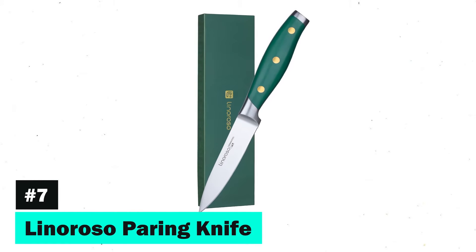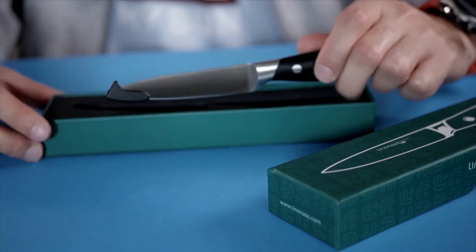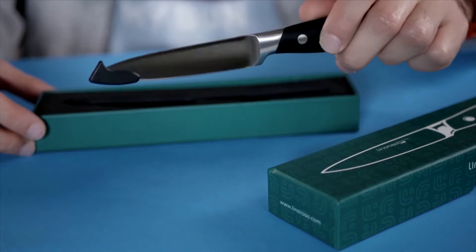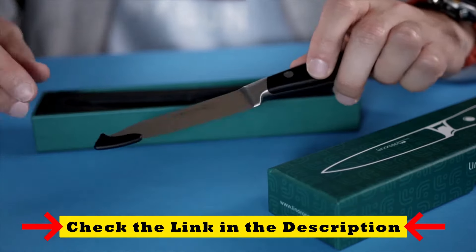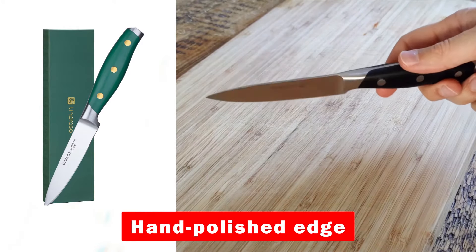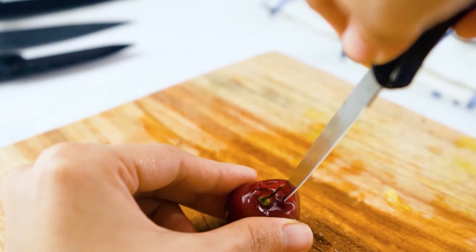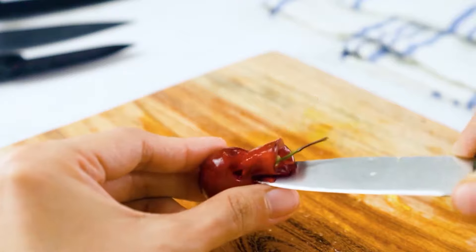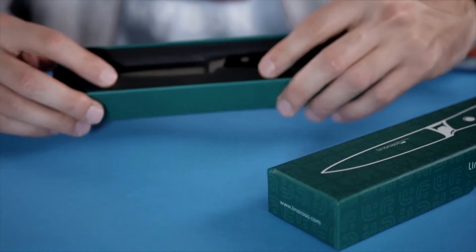The Linoroso Paring Knife stands out for its premium material and craftsmanship. The blade's integration of chromium enhances its robustness, resistance to rust, corrosion, and durability. With a hand-polished edge for maximum sharpness and an ergonomic handle for balance and comfort, this knife is a versatile, multi-purpose tool perfect for detailed kitchen tasks.